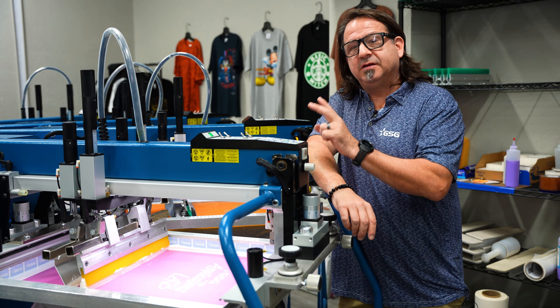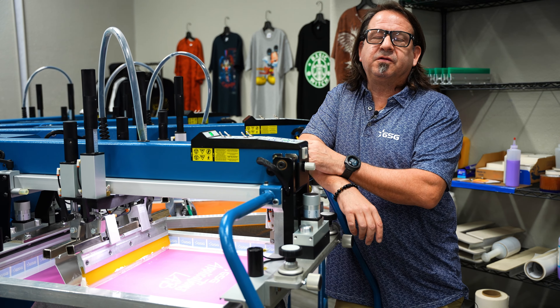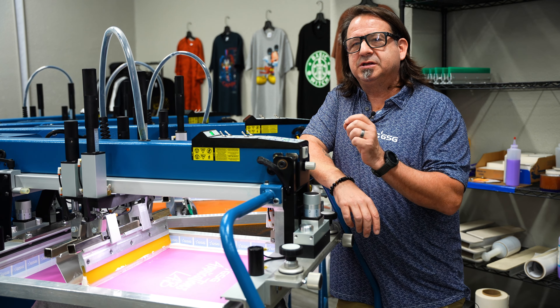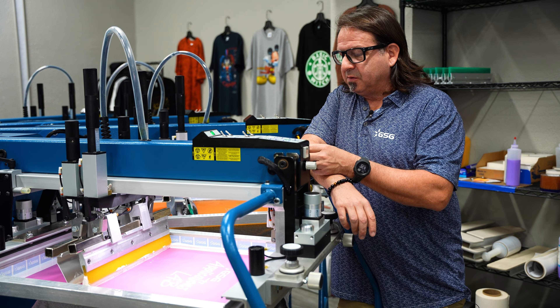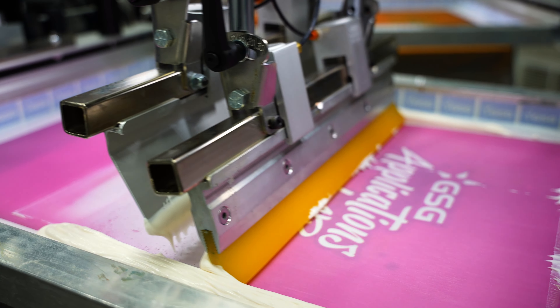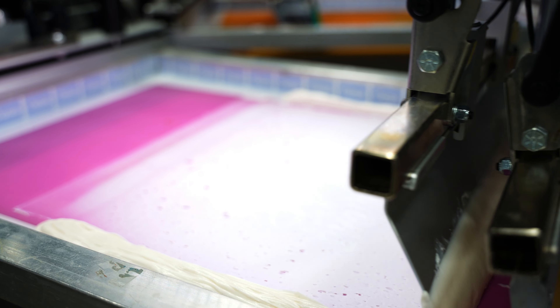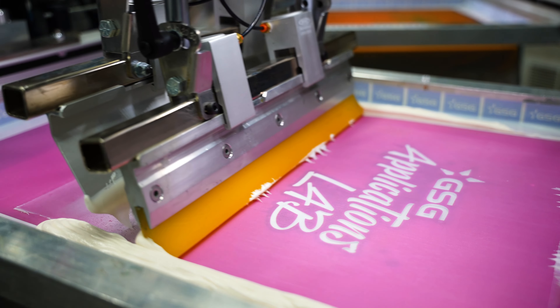Now that we've flashed, we're going to hit it two more times and then run them through the dryer. This is going to be a standard cure of 320 degrees. We do have our dwell time slowed down somewhat because Brittle Base really likes the heat — it takes a little extra heat to fully cure, especially with a thick deposit, so we get that really nice break and a really good distressed look.